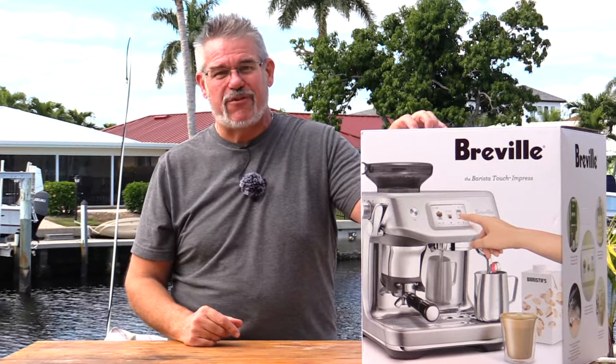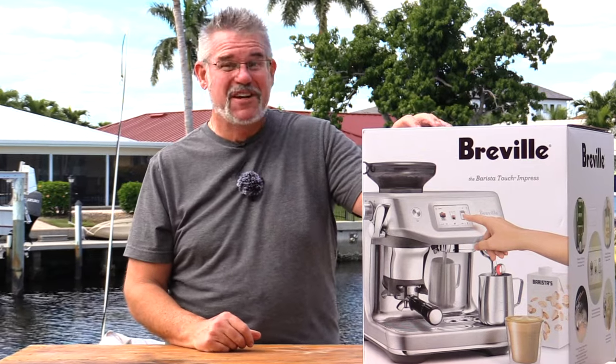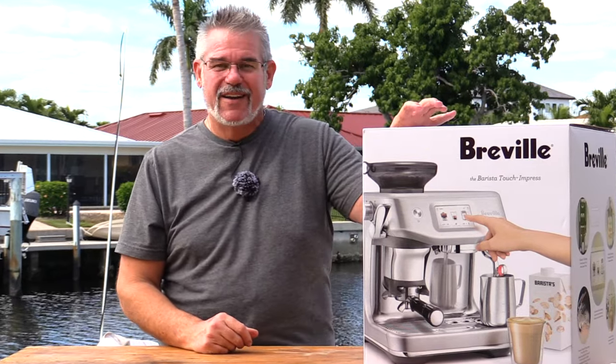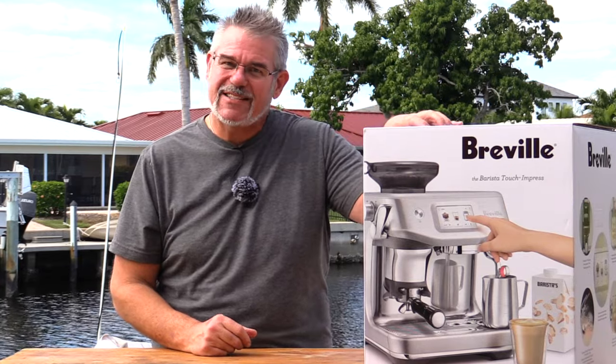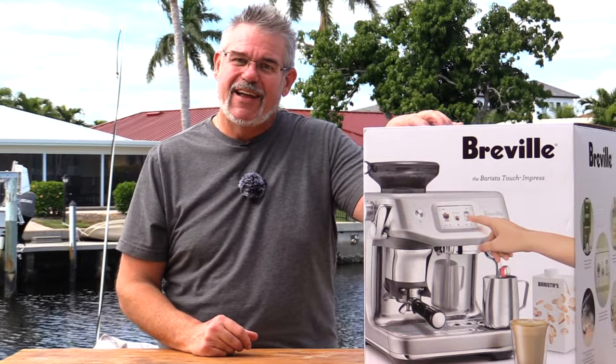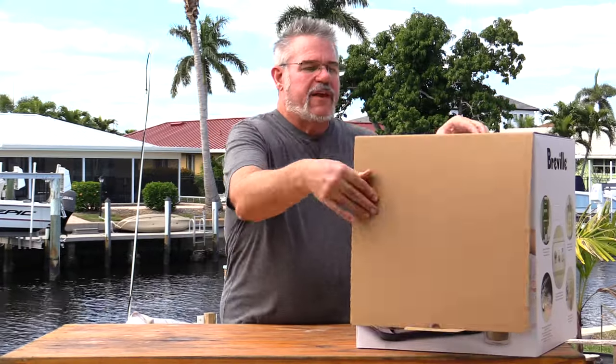I ran into a bit of an issue. The first one I ordered, I received just some junk electronic parts for $1,000. So ended up getting a credit on it, but it was a little bit hairy there for a minute. So let me go ahead and unbox this and we'll show you how to set it up the first time. Next video will be how to make coffee. So first things first, we're going to go ahead and open this guy up.